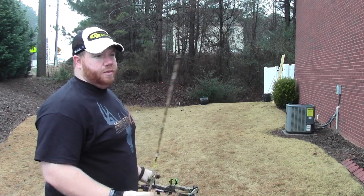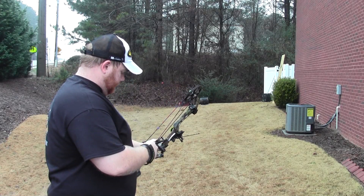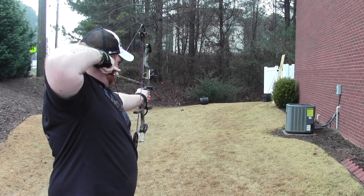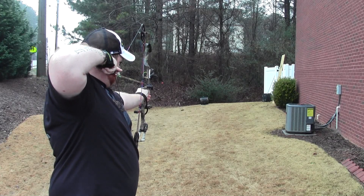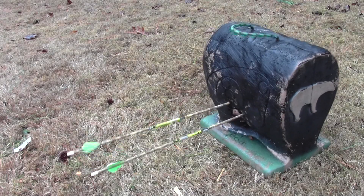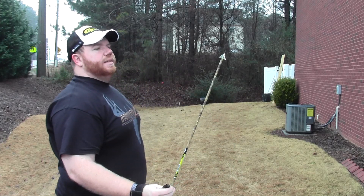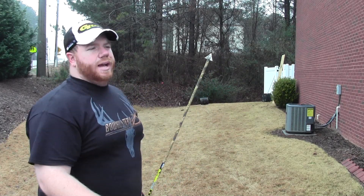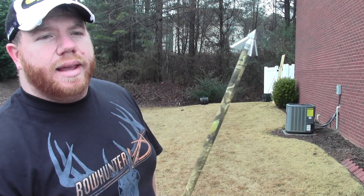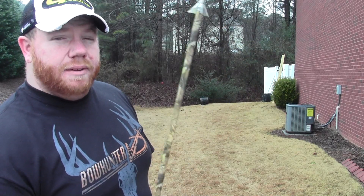Here's our second field tip. And now for the broadhead — the QAD Exodus. I like the fact that the blades actually sit a little bit over the shaft of the arrow, because I know that's going to add to the strength and solidity of it. Let's go ahead and see if it holds up to its accuracy.